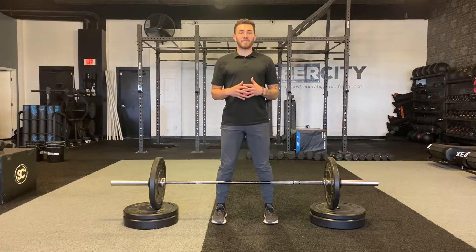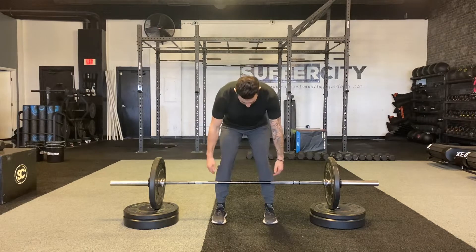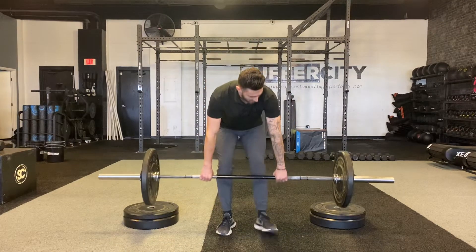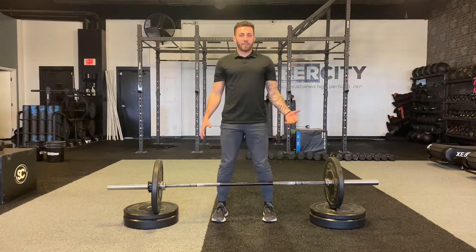For this variation of a barbell deadlift, I'm going to be elevating the bar to a point where it's in the middle of my shin, as opposed to being on the floor where the bar is more towards the bottom of my shin. Once I've elevated this on a platform — which could be a small wooden box or a plate as I have it here.